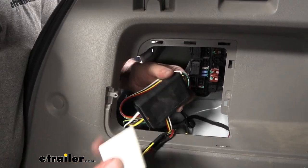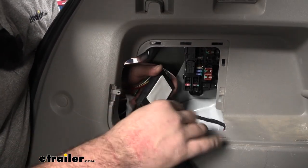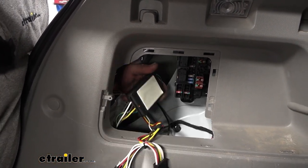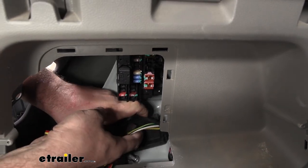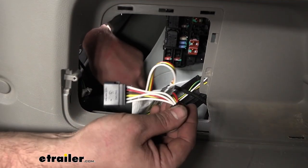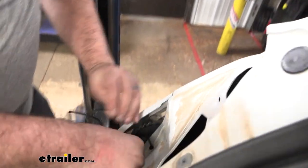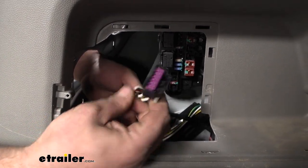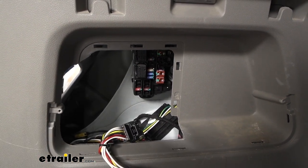We need to mount our module so it's not able to just flop around while driving. There is included double-sided adhesive — place that on there, and there's a nice flat spot that's going to allow us to stick this. I'm going to tuck it under the wire and also zip tie it in place. Since we have our module mounted, pull any extra slack out of that power wire and feed it through the hole we drilled, to give us a little extra wire to run up to the battery. Grab our taillight plug, snap this in place — it's going to plug into our taillight. Go ahead and zip tie up the wires.